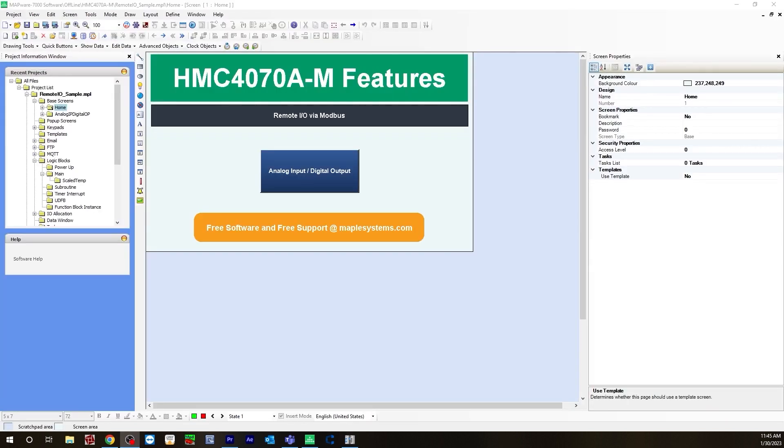So this is how you would connect an HMC with the remote IO via Modbus using Mapware 7000 and Easy Remote IO. This concludes the video. To get more information, please visit the how-to connect an HMI plus PLC combo with a remote IO via Modbus tutorial page on the Maple Systems website. Thank you for watching.